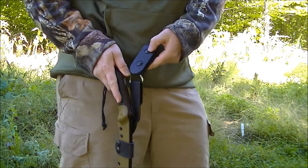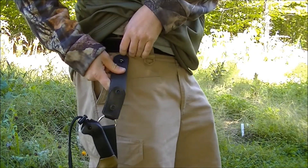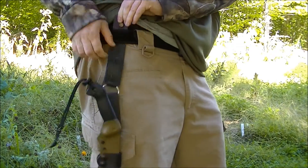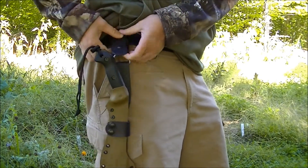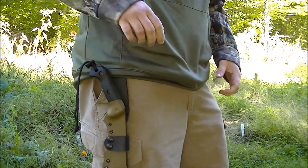With this dangler setup, it's really easy to put on your belt. Just unsnap the two snaps, put it underneath your belt, hold it over the front, two snaps, and it's secure.